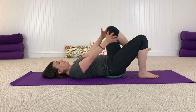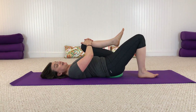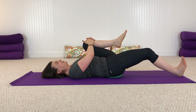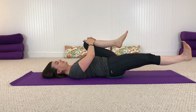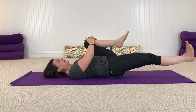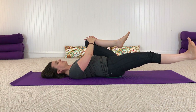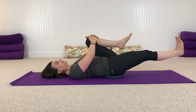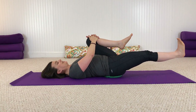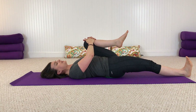Bring your left knee into your chest and give it a little squeeze. Slowly slide your right foot away from you, reaching out through that heel. Continue to lengthen through that right foot and float it just a few inches off the floor, knee as straight as you can, as we slowly rock the right leg from side to side. Then bring that leg back to center, lower the heel down, draw that left knee towards you, and enjoy a breath.